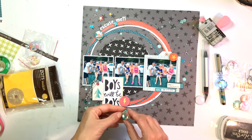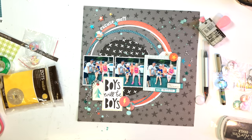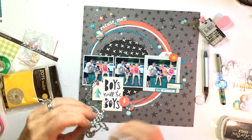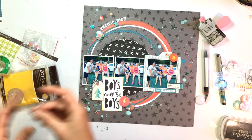I'm using some 3D Zots — glue dots from Thermoweb — adding them to the backs of my flair to help them stand off the page a little bit for some dimension. That wraps it up, and I added the date with a date stamp as well.